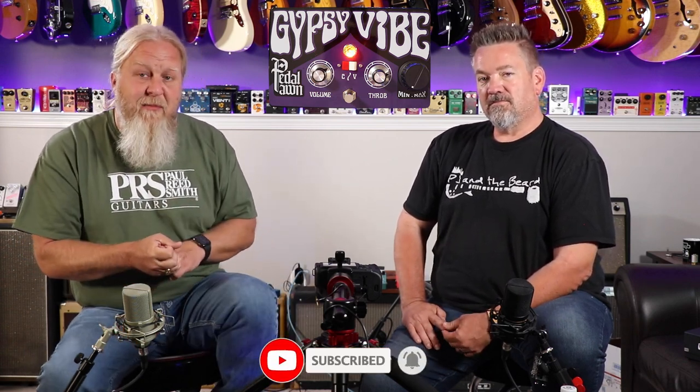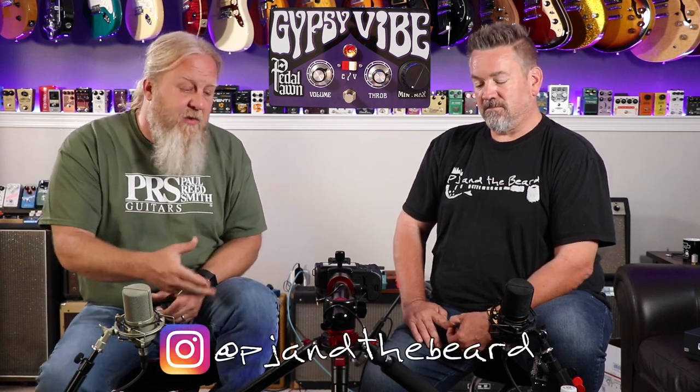With that, thanks for watching. Any time you hit the subscribe button, click the notification bell, and leave comments down below — it really helps us out. It helps us continue these relationships with great companies to hopefully bring you cool stuff we're excited about. Stop out on the website; all the series we've talked about, you can find all those there. I'm PJ. On behalf of the Beard — no matter what you hear, you never have too much gear.